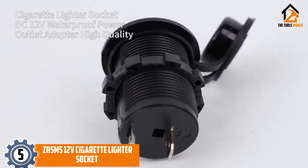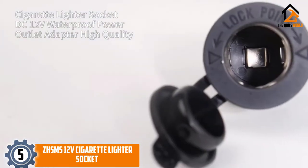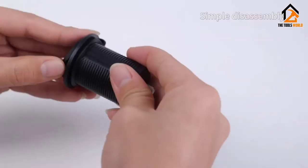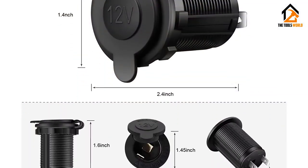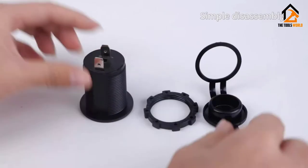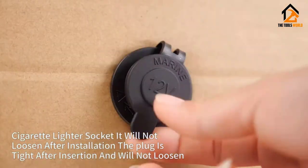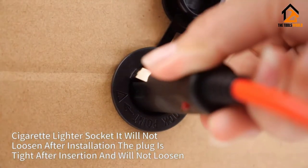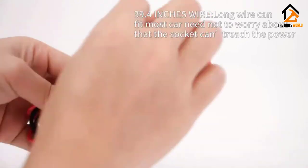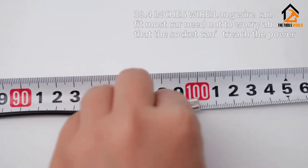Starting at number 5, we have the ZHS-MS 12V cigarette lighter socket. 12V sockets are limited to use in sealed-off environments where elements aren't a threat. Off-road vehicles and marine vehicles are subjected to water, which will wreak havoc on any electrical components it can. This socket is resistant to moisture and is an ideal solution to those applications and more. The body is made of durable plastic and is combined with an integrated cover to keep water and other contaminants out.